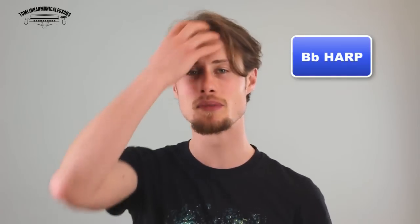For this lesson you will need a harmonica in the key of Bb. The reason being that Bb is one of the easiest keys to get started playing overblows on.